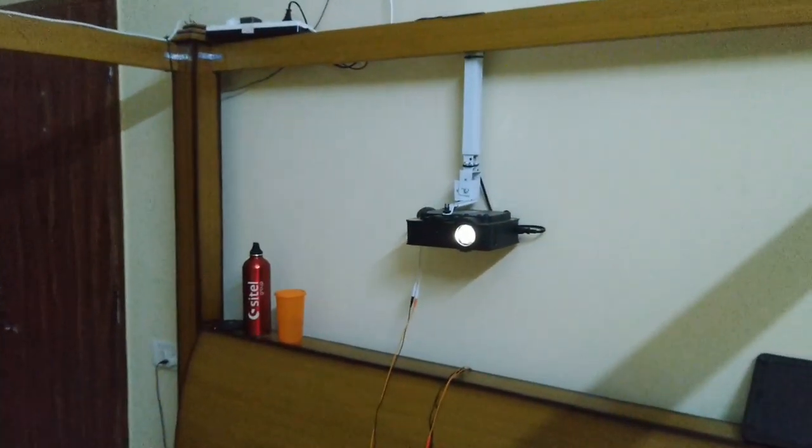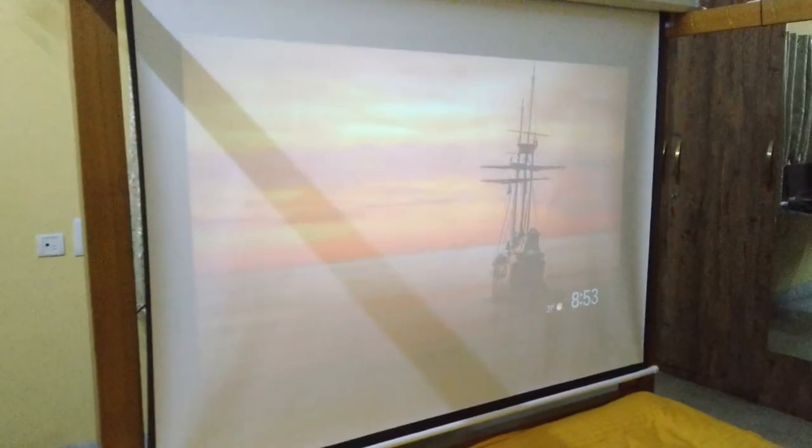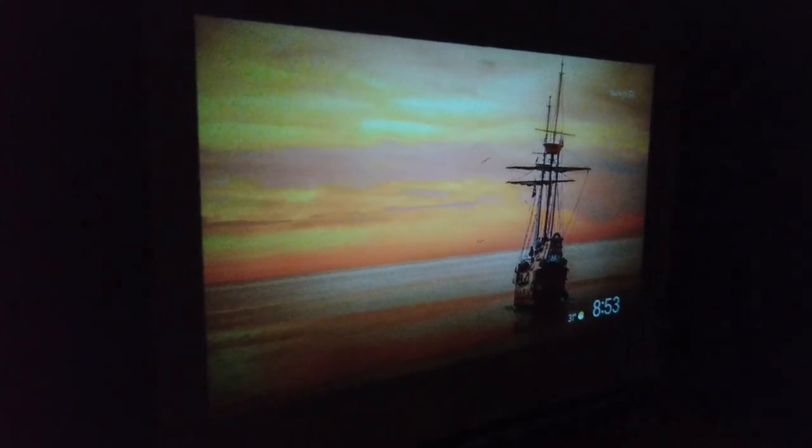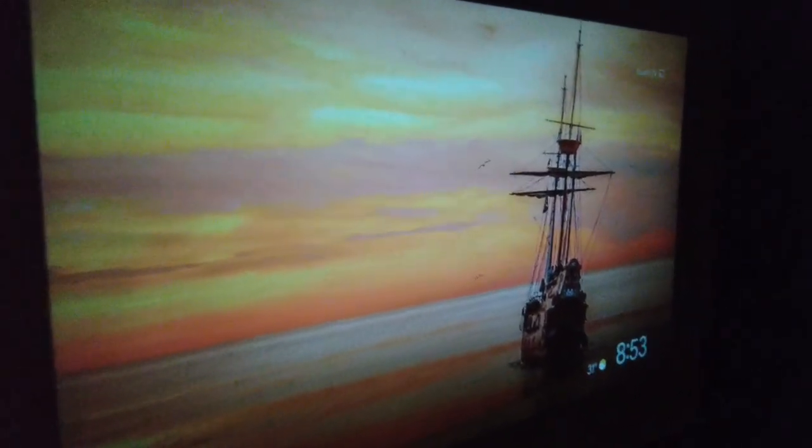The smooth white surface of the projection screen perfectly complements the projection quality. The image appears bright and smooth — the canvas texture reflects all the light projected without distorting it. The black borders help you align the image and focus it without any difficulty.